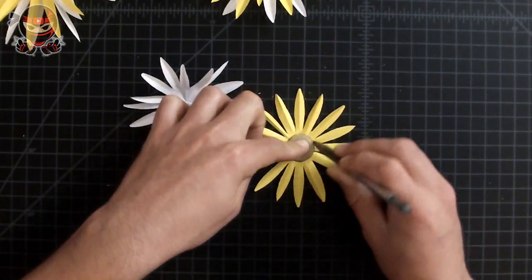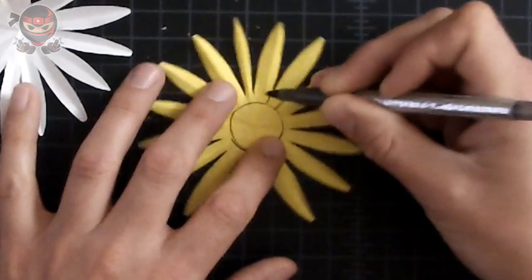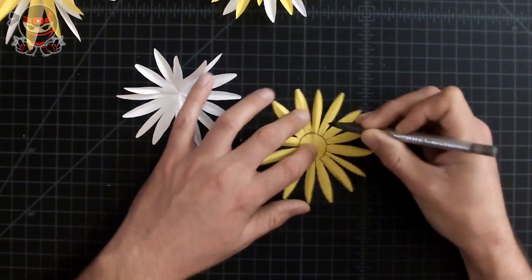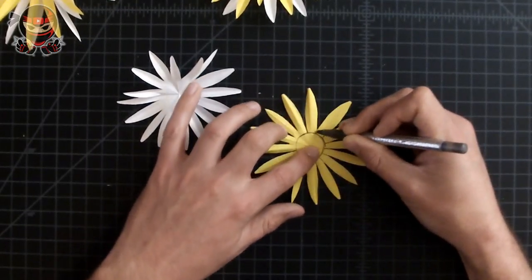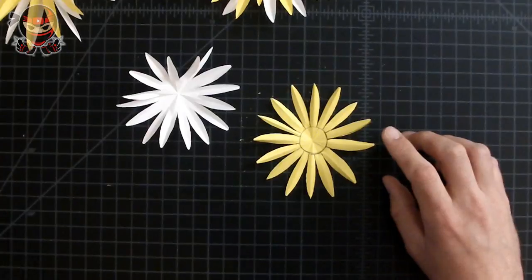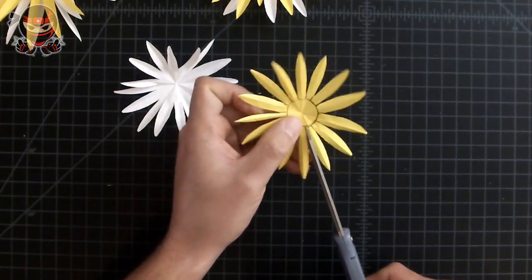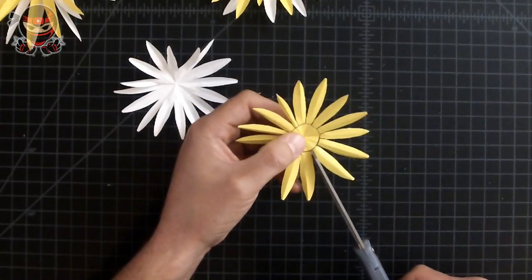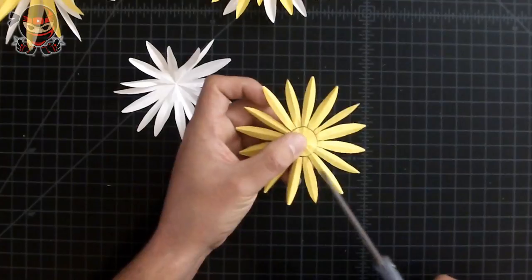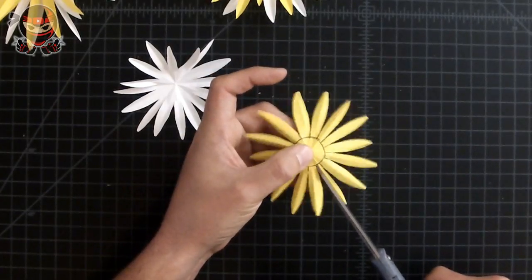Mark a circle around your button, then draw a line from the end of the petals to the edge of the button circle. Once you've done that, set your pen aside and grab your scissors. Cut along these small sections — cut the little tiny line and stop right at the circle we just drew. The reason we're doing this is so your flower looks more natural, like a real flower, with the petals coming out from around the button.